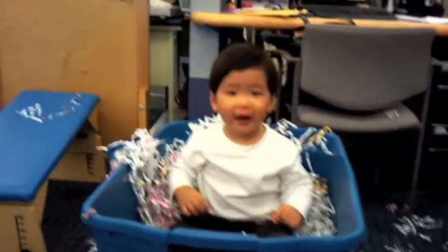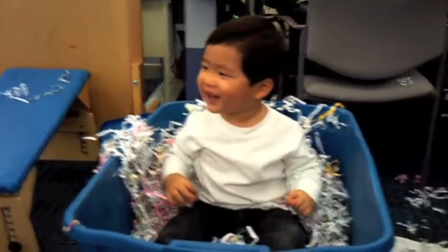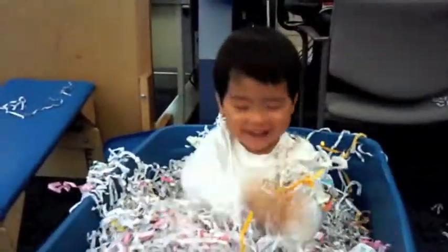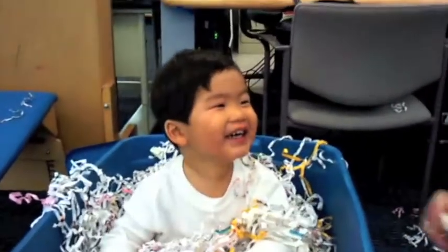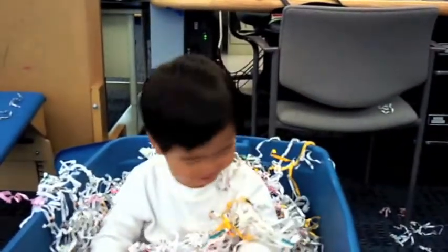He's like ready to — Oh! Yeah, your eyes are! Yeah!